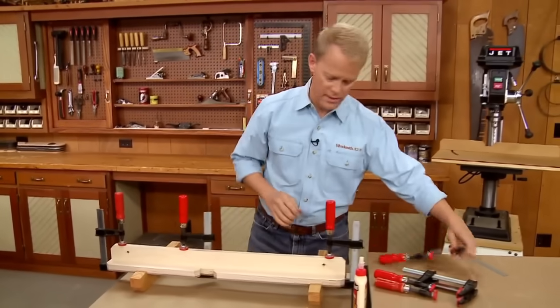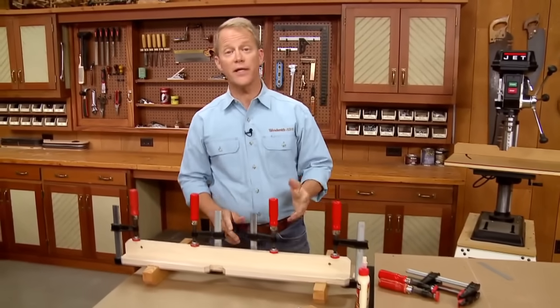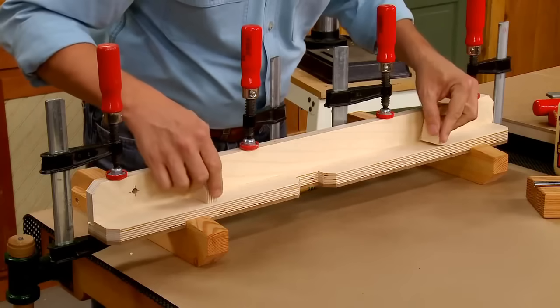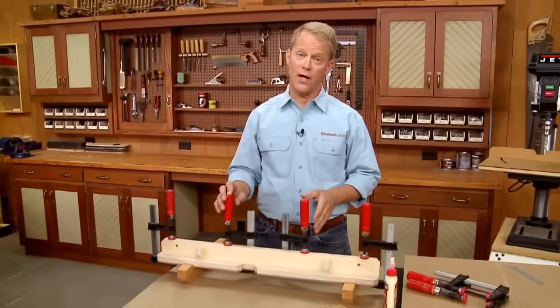That looks good. One more clamp. That takes care of the base, but there were also a couple of corner blocks, so I want to make sure I get those glued in place as well. Once those are glued in place and everything is dry, I'll be ready to work on the slot in the table.